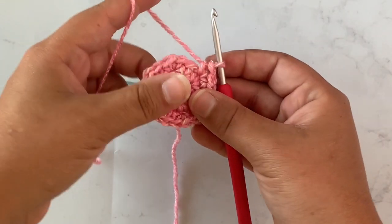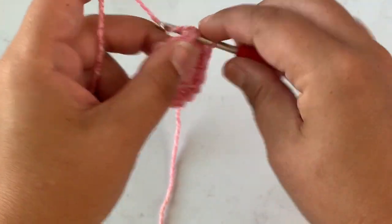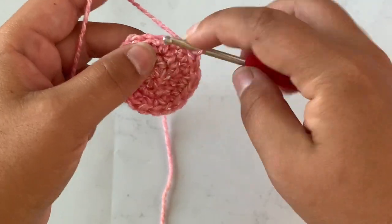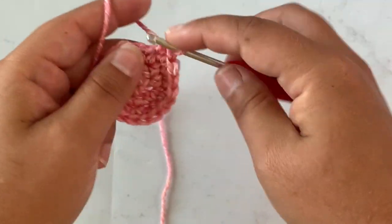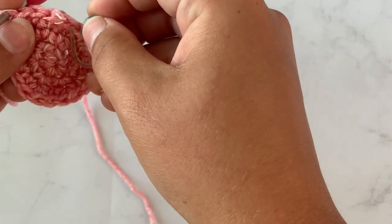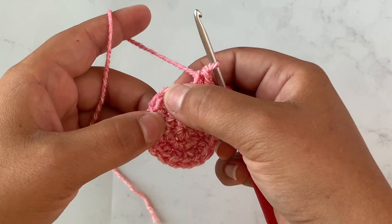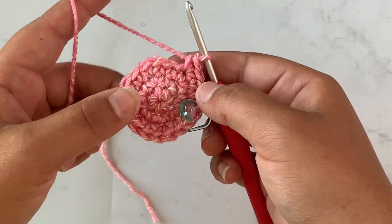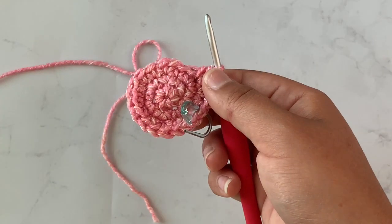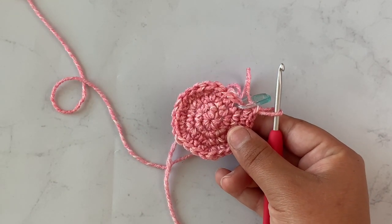For round four we're going to single crochet in two stitches and then two single crochet in the next stitch, and repeat that all the way around. Single crochet in two stitches, two single crochet in the next stitch — repeat that all the way around for round four. At the end of round four you should have 24 stitches.